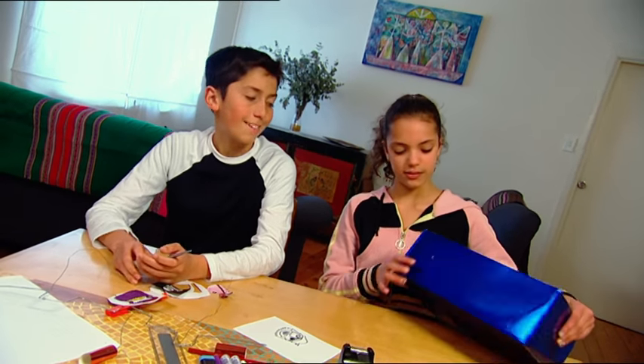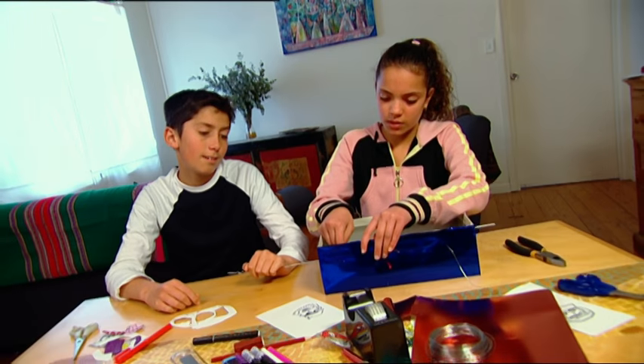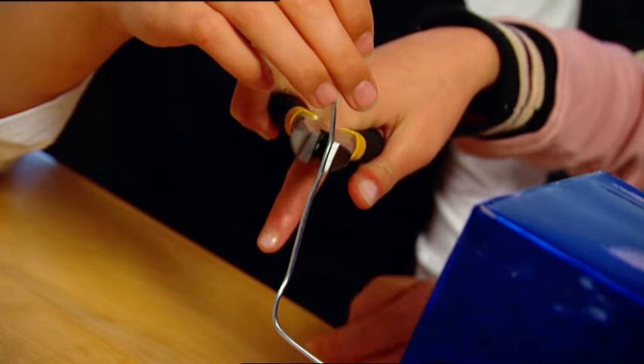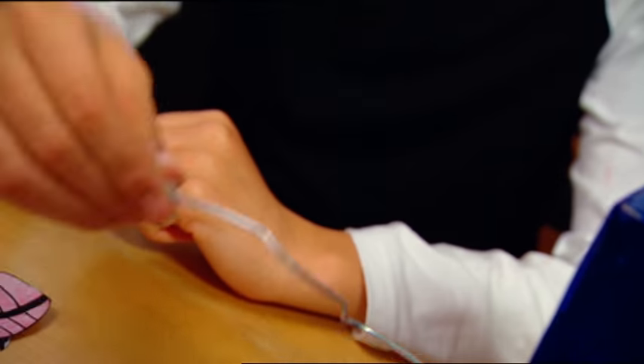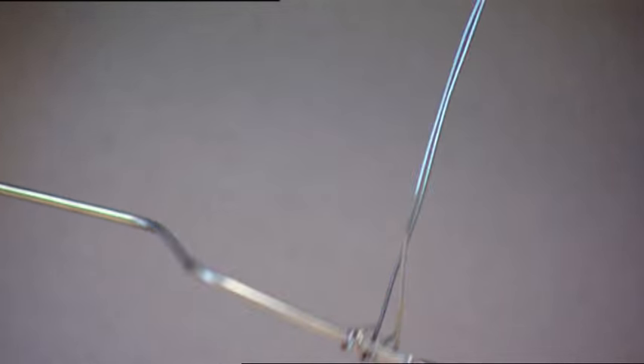Now put the coat hanger in like this, and poke the thin wires out the holes along the sides. Straighten those up and make a turning handle at one end like this. Give that a turn, Zach — the bends in the wire move up and down, and that makes the thin wires move too. Good, it works!